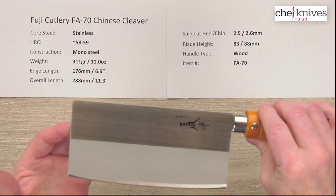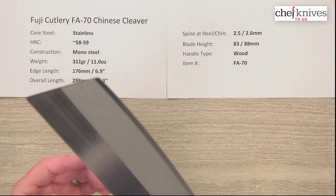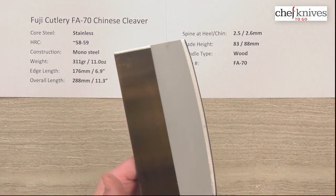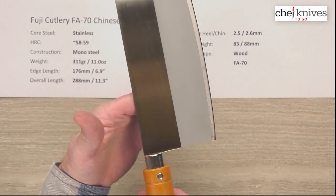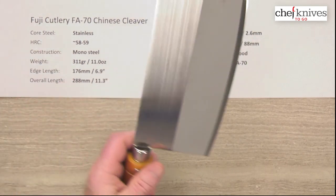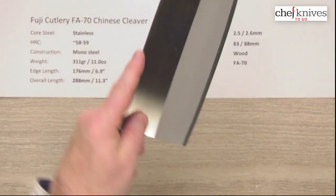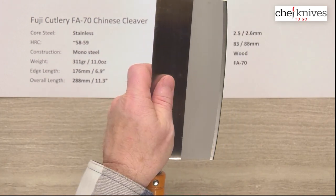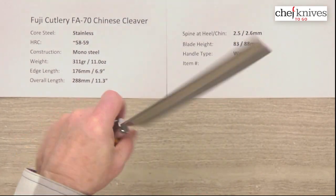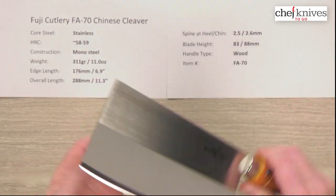It's a stiff, beefy knife. The balance point on cleavers is going to be way up here in the blade. Cleavers can be held a lot of different ways — some people choke up for certain activities. There's just a lot of ways you can hold a cleaver and do different things with it. You can even do detail work if you want to.